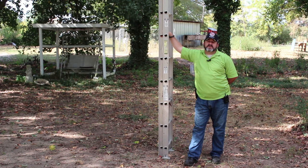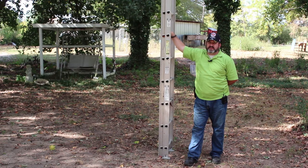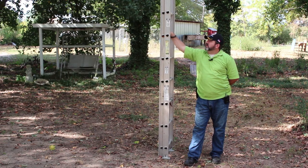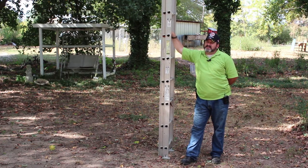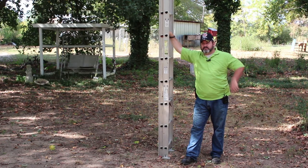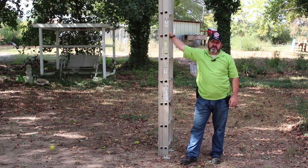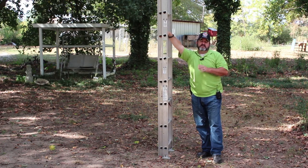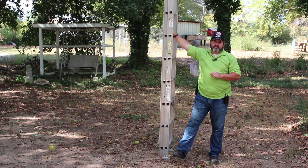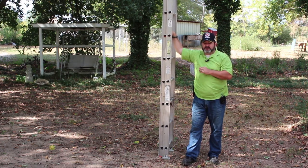Now we're talking about bigger extension ladders. The one I have is a 22-foot extension ladder made out of aluminum — it's fairly light, not as light as my 32-foot extension ladder, but still light enough that one person can carry it. When carrying these big bulky extension ladders, the very first thing you want to do is clear your path and make sure there are no tripping hazards.